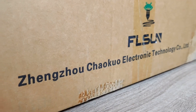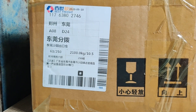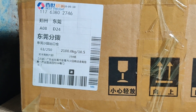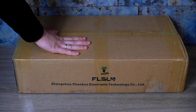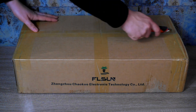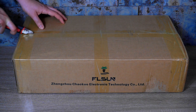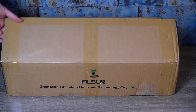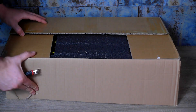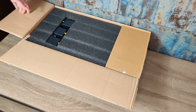Let's begin with unboxing. On the front package side we see the FL-SUN logo. On the left, the weight and fragility information for the transport company. Now we are opening the box to see what's inside. FL-SUN did a really good job packing the printer — everything looks safe and intended for long haulage.